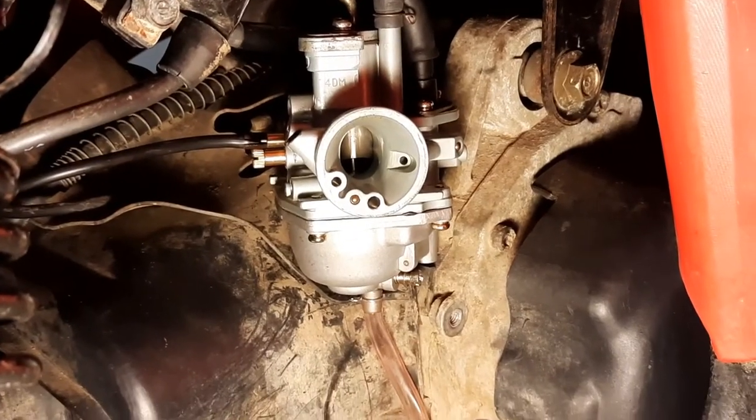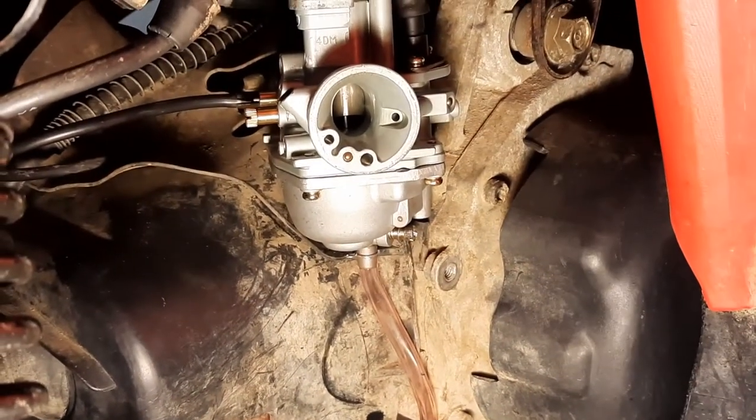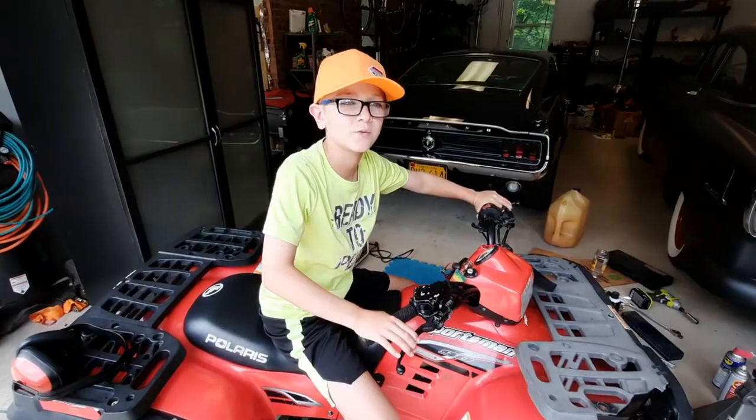Alright guys, we moved the choke from the old carburetor and put it on this one, and the throttle back from the old one onto here. The hoses we just put back on because they all fit in the same spot. We put the overflow tube in right here, and we pushed this right back in — and that's how easy it is. We just got the new carburetor in, and my dad's going to show you what it looks like.